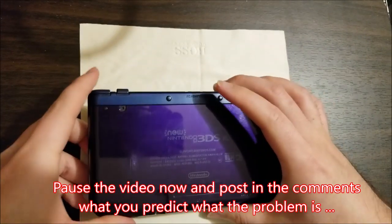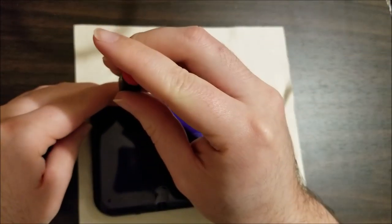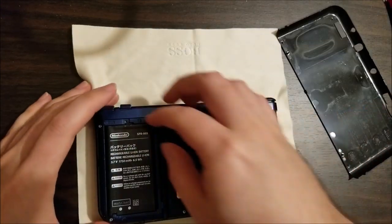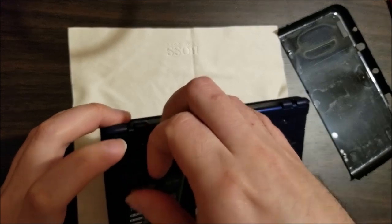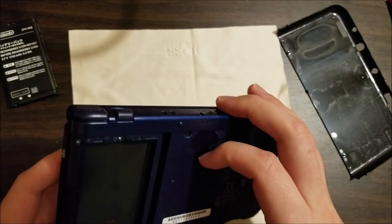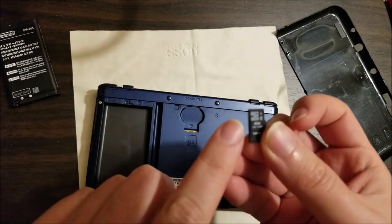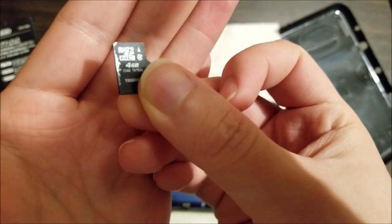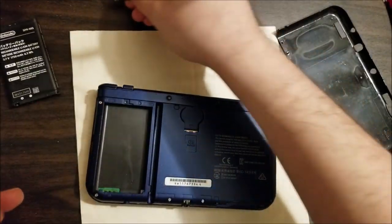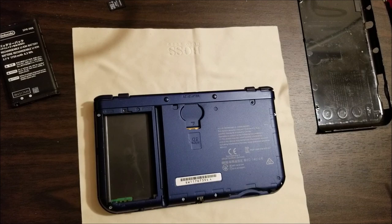We're gonna pop this guy open and see exactly what's going on. Two screws obviously for the battery. Little finger holds you can get your fingernail into. Pull this battery — not swollen, good. Remove the SD card. On the side of the SD card — it's glossy, it's actually sticky. Someone spilled something on this. Luckily it didn't get on the contacts. Another liquid damage unit, looks like. So who knows if I can actually repair this.